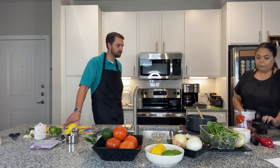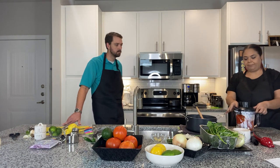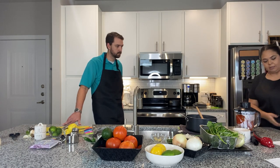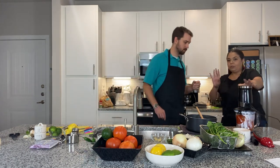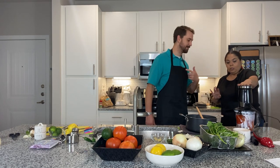We're going to put the blender lid on and hit blend. Are you ready? You are going to get to do that! Give it a couple more pulses. Okay — stop. The tomato is almost blended. We have some still on top, so we're going to push it down a little bit more.